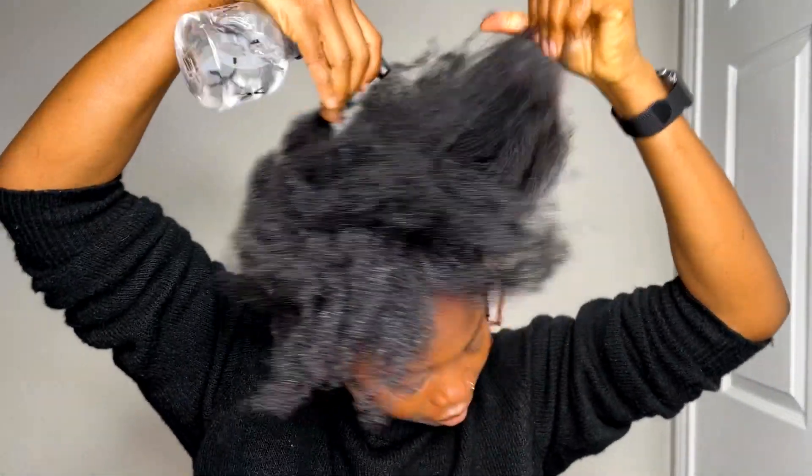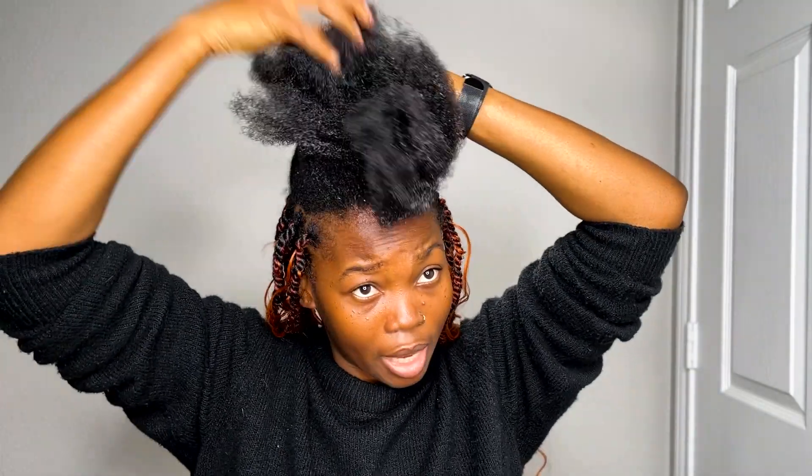In the middle of braiding my hair I had to go run some errands and hadn't finished yet — that's how I was walking around HCB and Target. But we had to do what we had to do! All right, let's get back to it. At this point my hair is already dry so I'm just going to spray some water to make it a bit damp, because our hair loves and wants water.